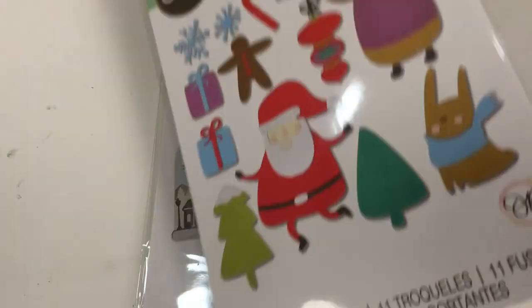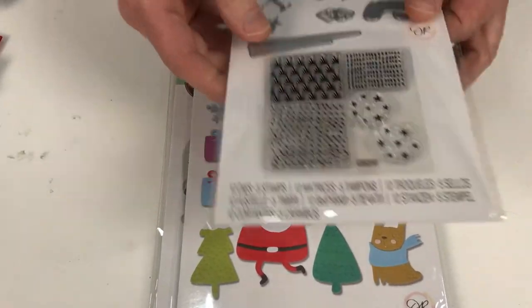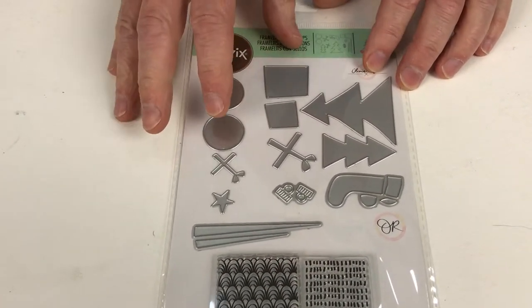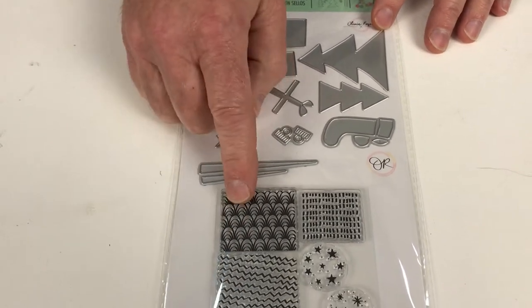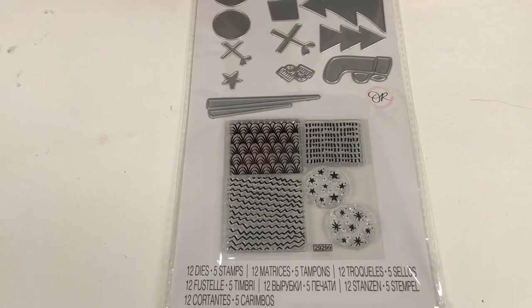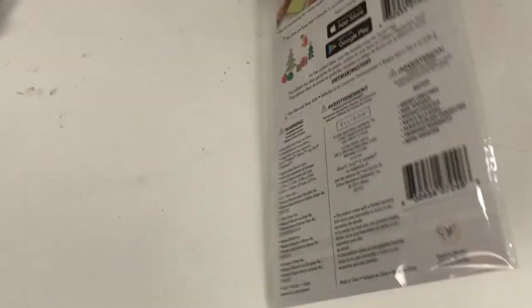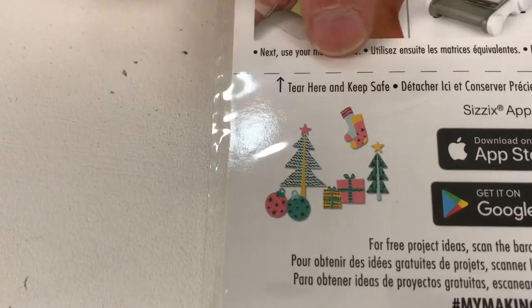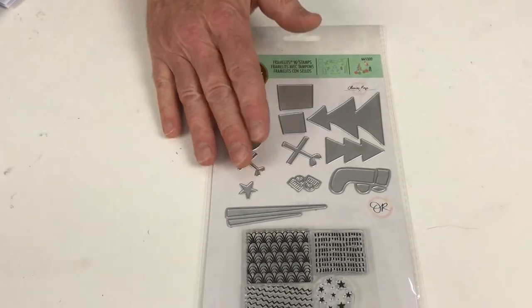Now let's bring in some stamp and framelits sets, starting with Groovy Christmas. I love these shapes — they're really cool, really contemporary, very simple. You're also getting a set of stamps: you can stamp onto your cardstock and then die cut them with these dies, or you can use the dies without the stamps, or the stamps without the dies. We're giving you that versatility. There's a little example here of how those patterns start to work, and there are full instructions on how to get the very best out of this — one I'm very much looking forward to using.